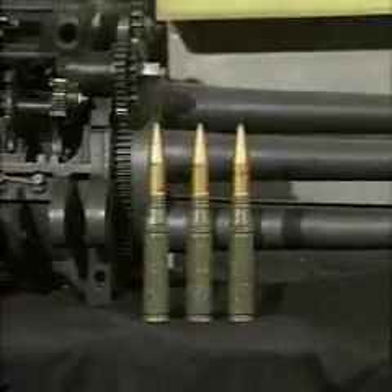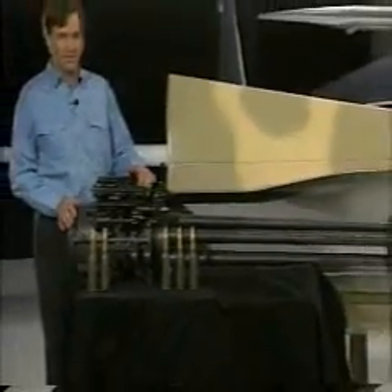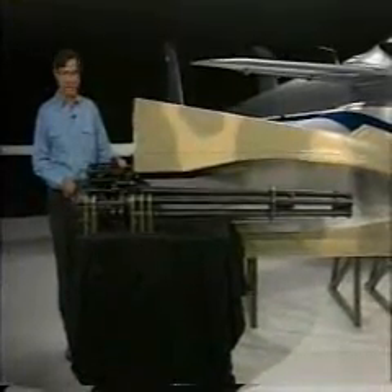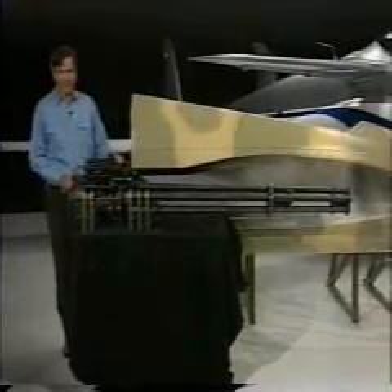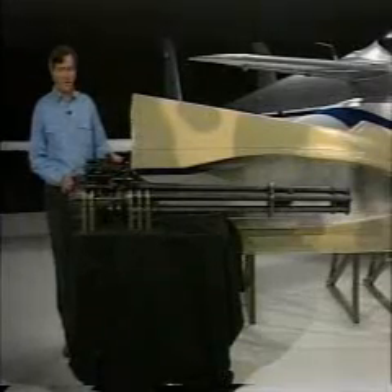For many of its missions, the Ares needs a gun. This is the primary weapon the Ares was designed for — the General Electric GAU-12U Gatling gun. Its five barrels can shoot as many as 4,200 rounds per minute.